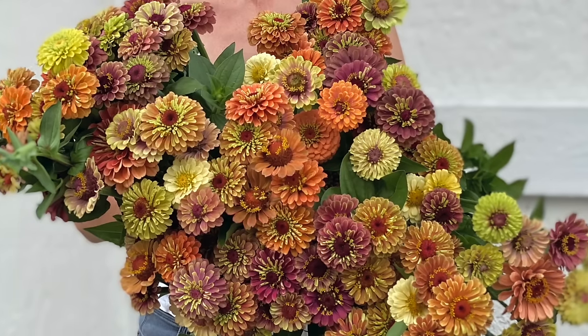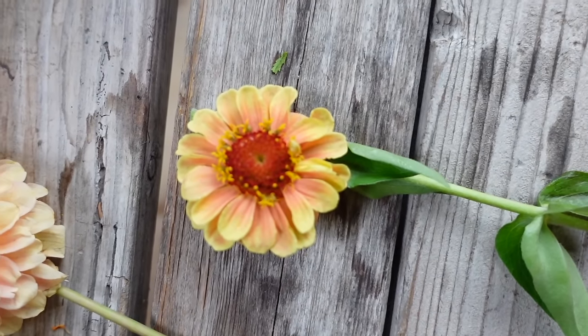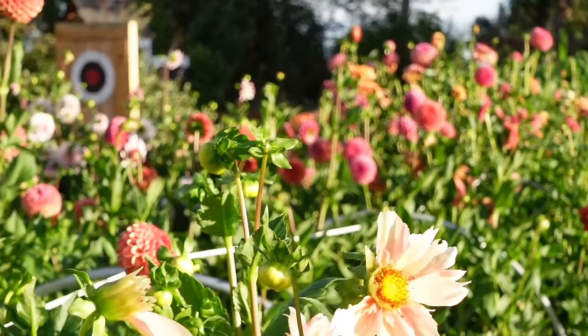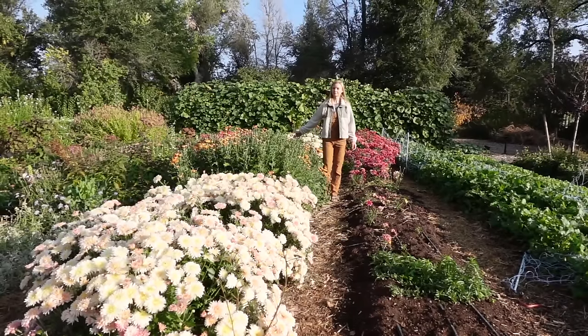It's a very flexible plan that starts with five main components: cosmos, zinnias, sunflowers, dahlias, and mums. Cosmos tend to get a little unruly, so we're not doing many — we want to deadhead them so they don't go rampantly to seed. Sunflowers, cosmos, and zinnias will all be succession planted. Dahlias are a great cut flower, beautiful and something you can save year over year. Mums may be perennial or annual depending on your zone; in zone 5-6 they perennialize and come back year over year.